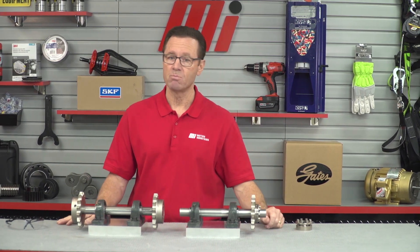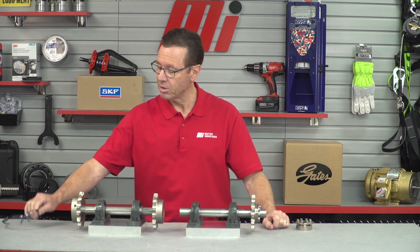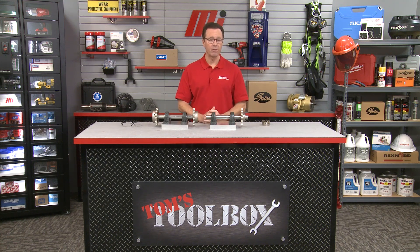If you have any questions about anything you saw here today, you can always contact your nearest Motion Industries branch location and they'll be able to help you out. PPE is on the counter — didn't need it for this, but remember: always wear whatever the job calls for. Be safe out there — that's priority number one. Check out other videos on mihowto.com with me, Tom Clark, as your host. Thanks so much for watching.